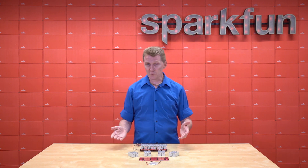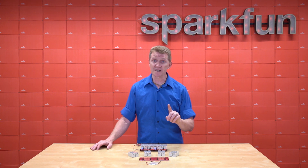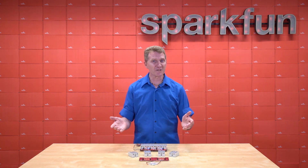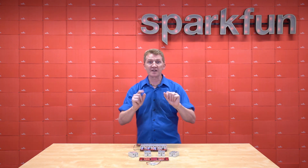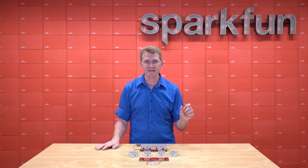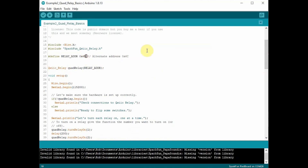Programming this is really simple, thanks to our relay library for Arduino. I did come across one issue with that. I got the board, plugged it in with my Qwiic cable, uploaded the example, and nothing happened. I figured out that I had been using that library with our other Quick Quad board with the mechanical relays, which has a different address. It's a simple fix — just go into the top of your sketch, change the I2C address, and Bob's your uncle. You can start programming to your heart's content.